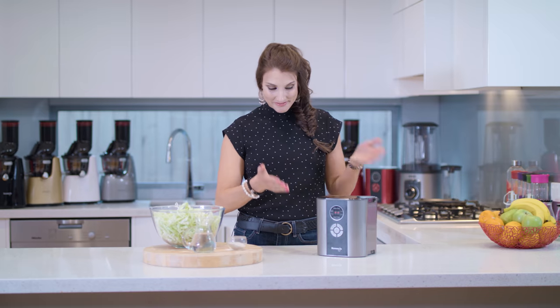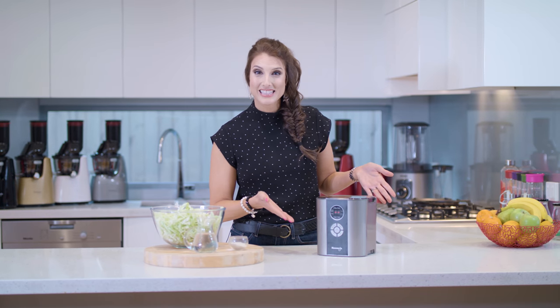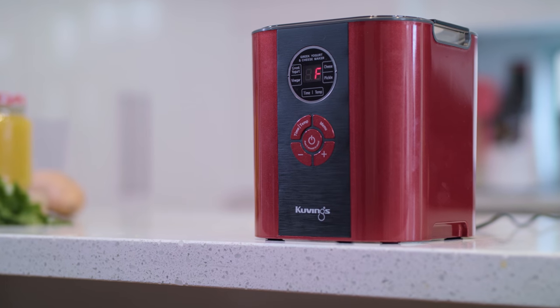Hey guys, I'm Julia. Thank you so much for joining me again in the Kuvings Healthy Kitchen. Today we are doing something new, totally different, and very exciting. Please meet my new friend, the Kuvings Greek Yogurt and Cheese Maker.